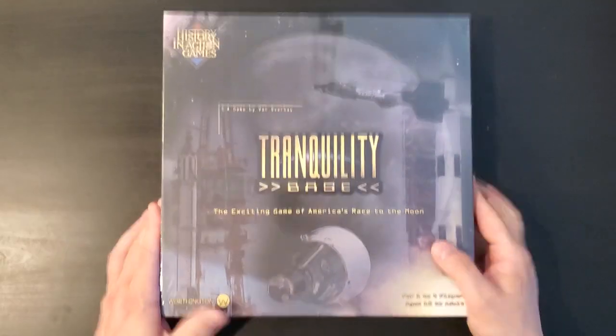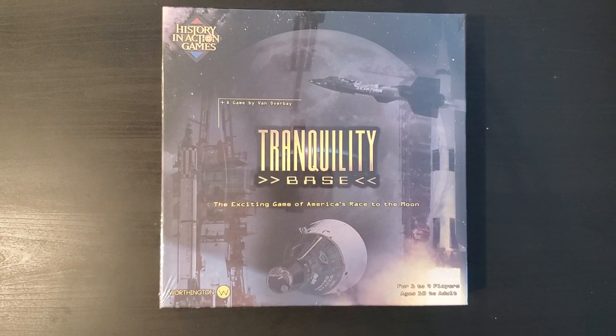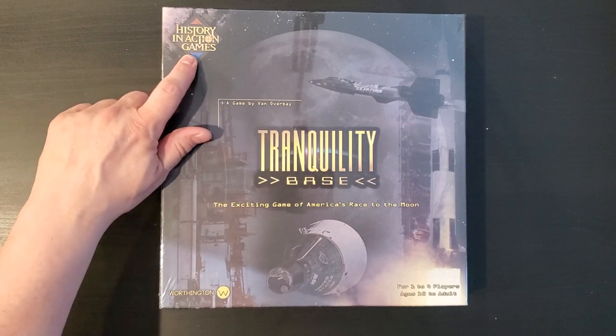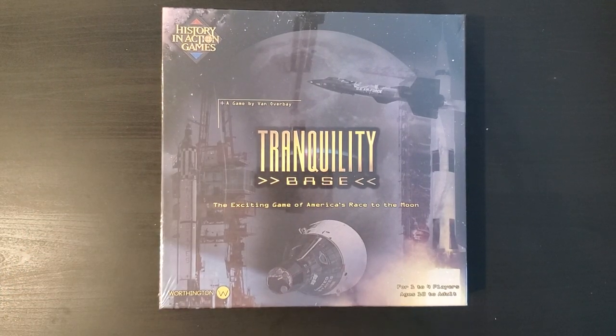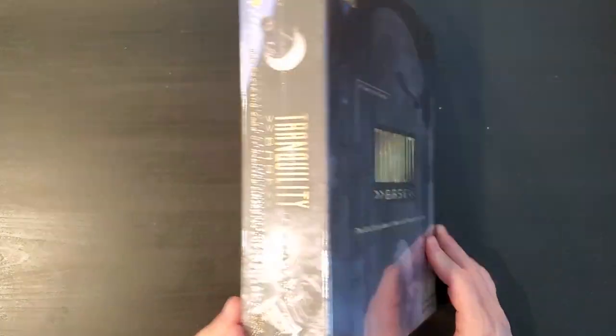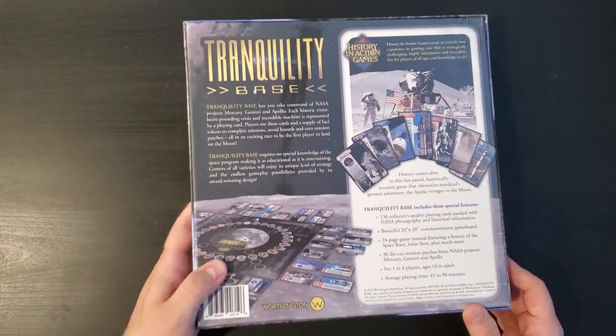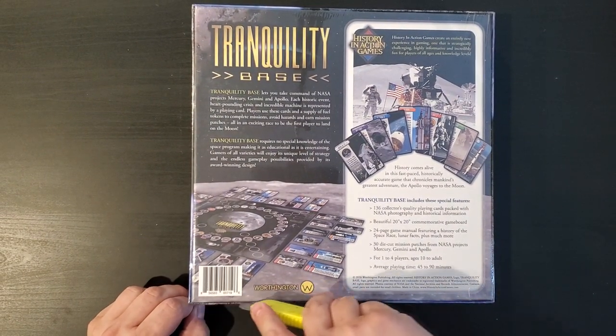Hey folks, it's Ard Wolf. Welcome. We have an unboxing video for you today of something a little out of my traditional area of expertise. This is a game called Tranquility Base, the exciting game of America's Race to the Moon. History in Action Games — the publisher is Worthington Publishing. It's for one to four players, by Van Overbay. I don't know if History in Action Games is like a developer, or if that's just a branding thing from Worthington.